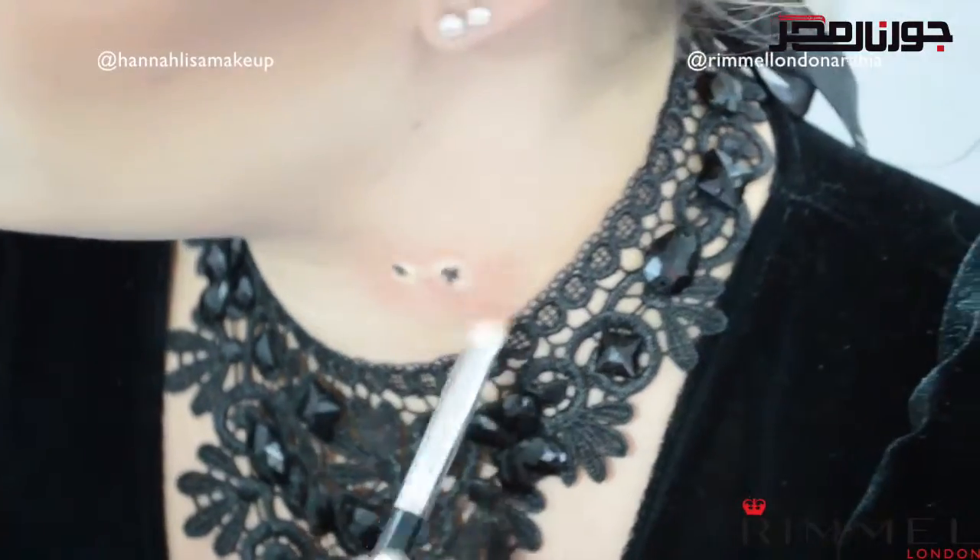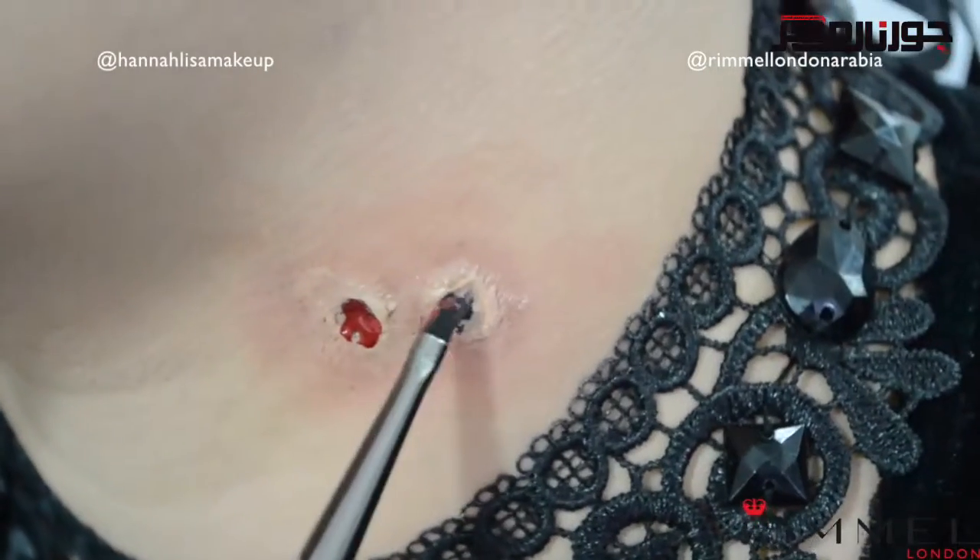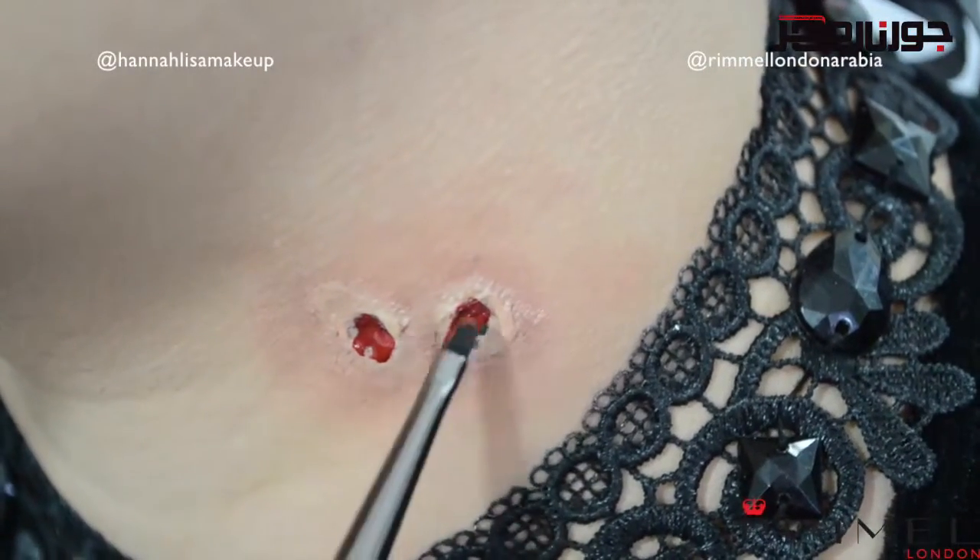Fill in the middle with a black eyeliner to give depth to the wound, apply a blusher around the outside to make the skin appear reddened, and then use a red lipstick to fill in the wound — this is the same provoca lips lipstick we used for the lips.